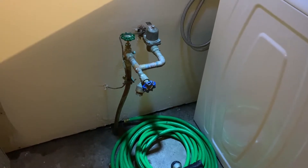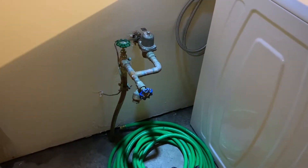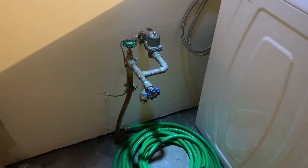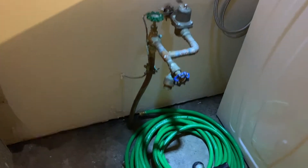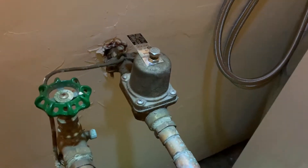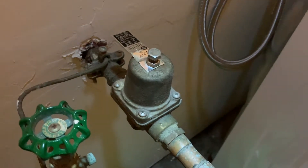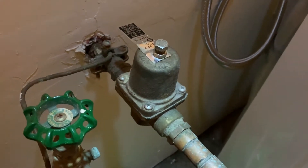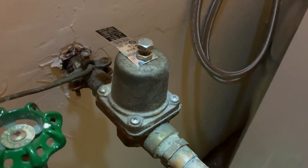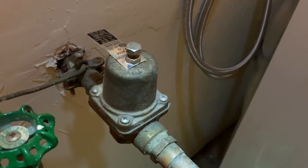I discovered today that we have a pressure reducing valve on our water supply. The water comes in from the city. On the left here there's the main shutoff valve, and then we have a spigot here, and then back there is a Cash Acme pressure reducing valve. You can adjust the piece on the top and the nut on top to increase or decrease the water pressure.